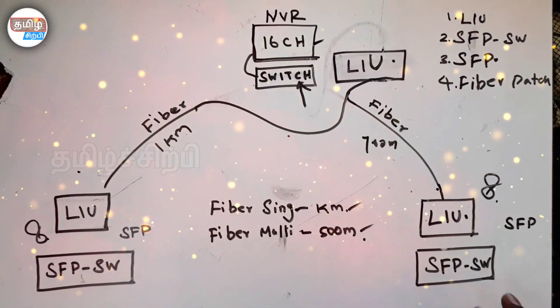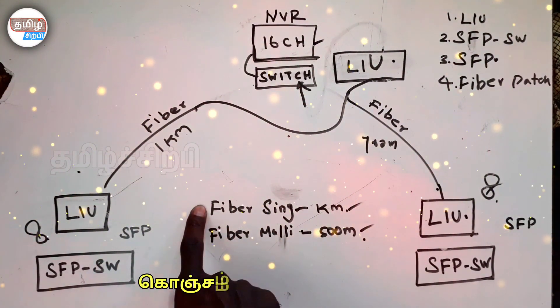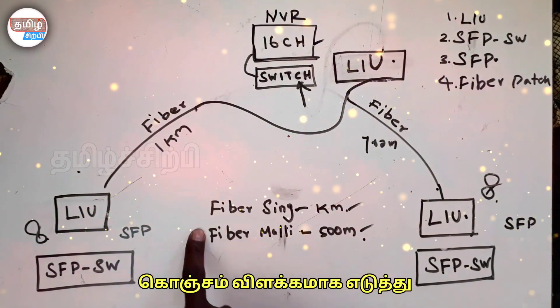There are two different fiber cables. There are single-mode and multi-mode. The single-mode works over only kilometers, while the multi-mode works over only 50 meters.